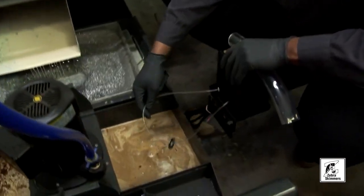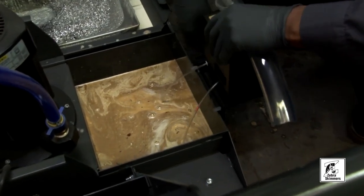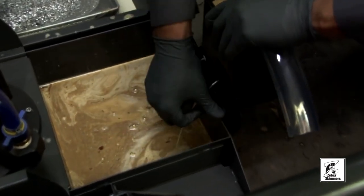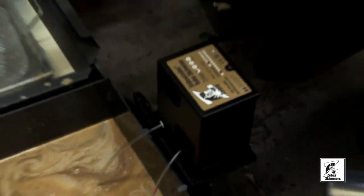You want to put the tool directly in the sump, and you want to make sure the clips are all the way flush against the sump, and then you can let go — as you see, it's magnetized.